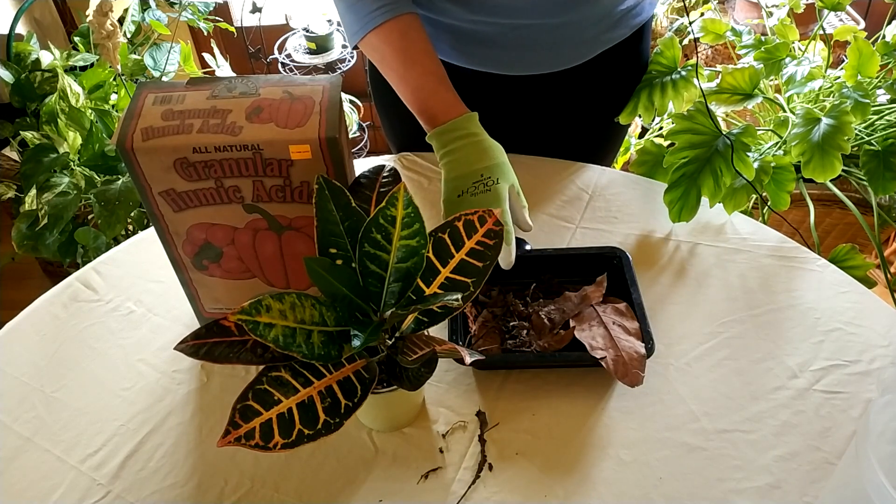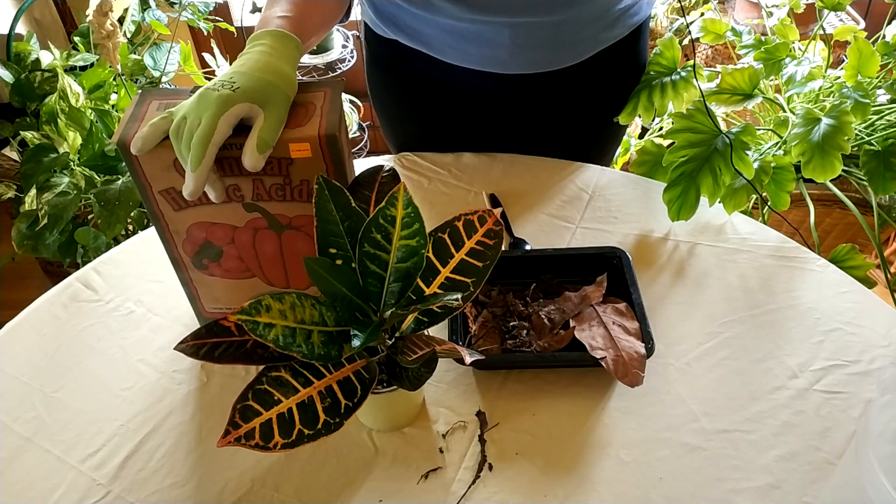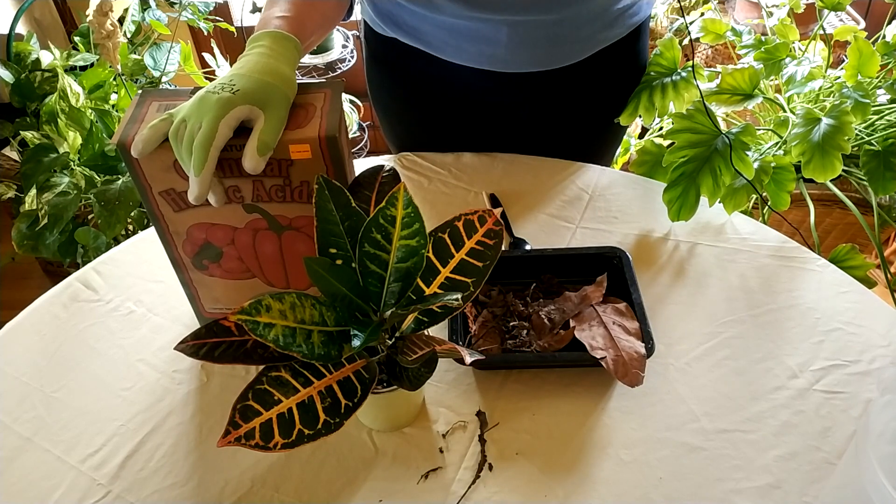The great thing about humic acid and humus is that it's rich in nutrients and organic matter, and it creates an environment for your houseplants that encourages beneficial soil bacteria and microscopic fungi like mycorrhizal fungi, which I have another video on.